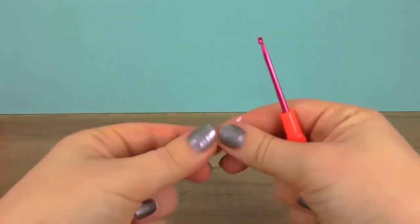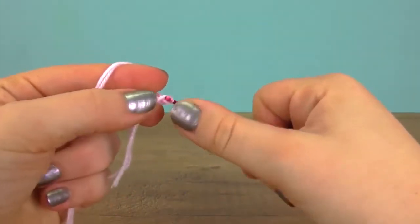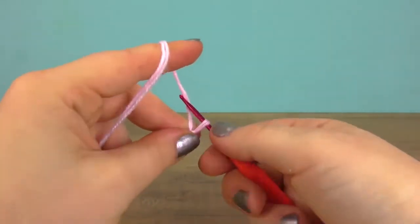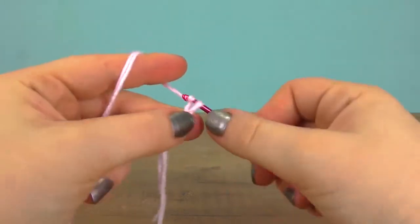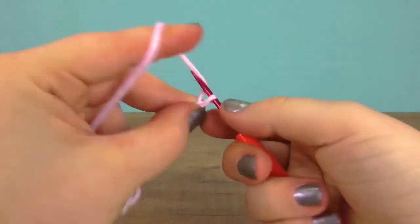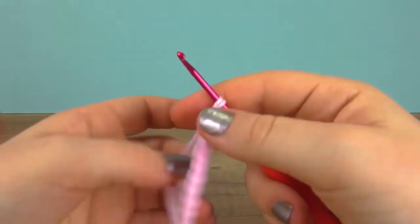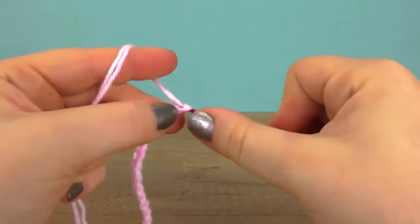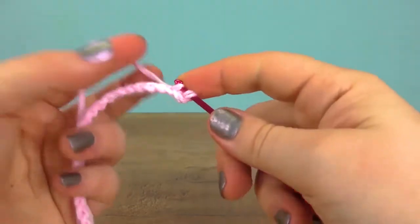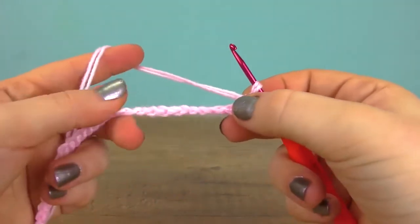Let's start — I'm doing a double thread and we are doing 45 chains. So a while later we have 45 chains, and now one more for the height. We turn, and into the next chain we do a single crochet. We will be doing single crochet throughout the whole row — each chain gets one single. Make sure to watch out for any twists as you work.